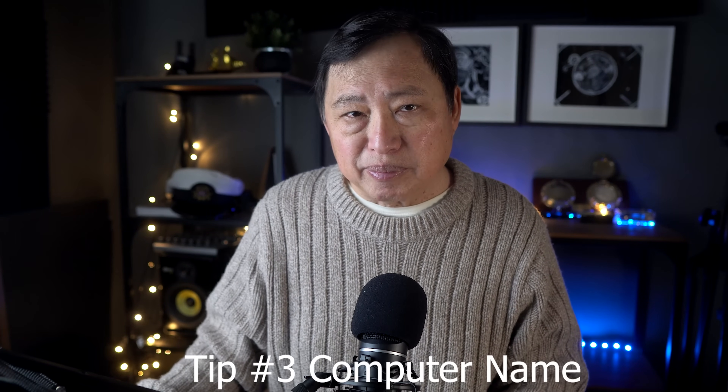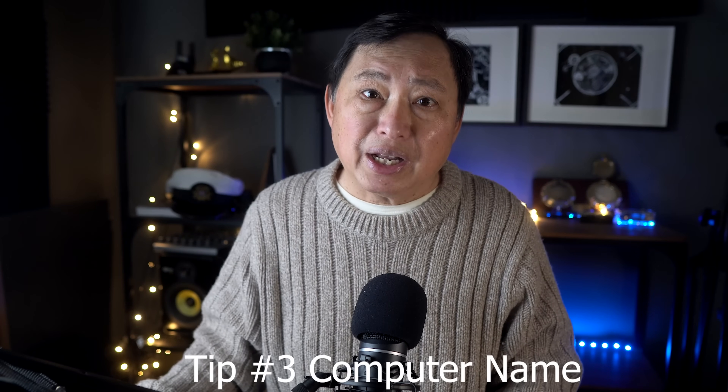Tip number three: computer name. Do not use a real name in your computer name. Don't say 'Sara's MSI laptop' and definitely not 'the Lopez family computer.' Keep it generic with no name. This computer name, and sometimes the login, is sent to external parties and can identify your computer. For example, the computer name is frequently sent as an identifier on some email clients — you may have a fake name on the email, but your real name could be sent without you knowing.